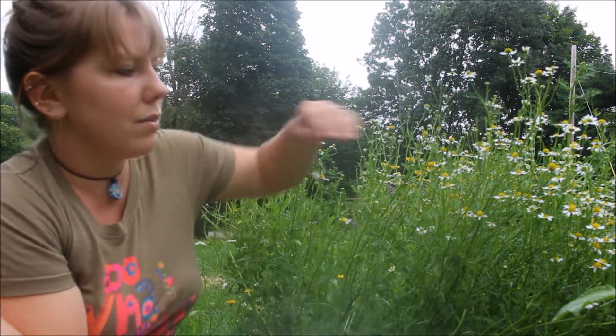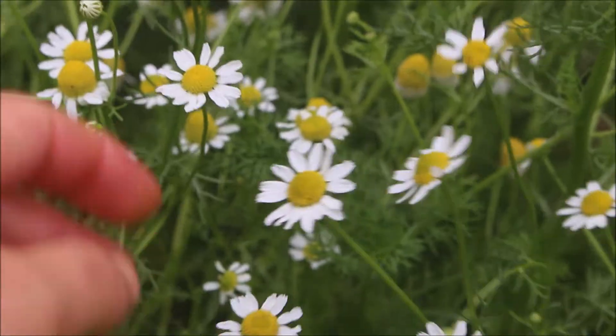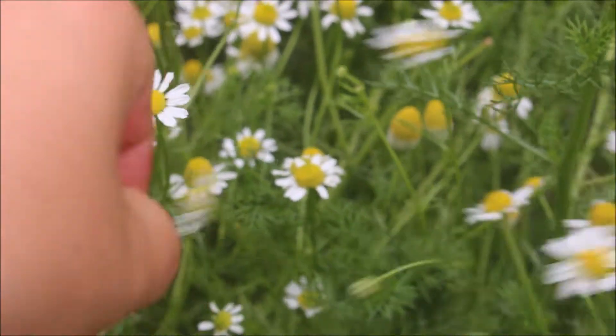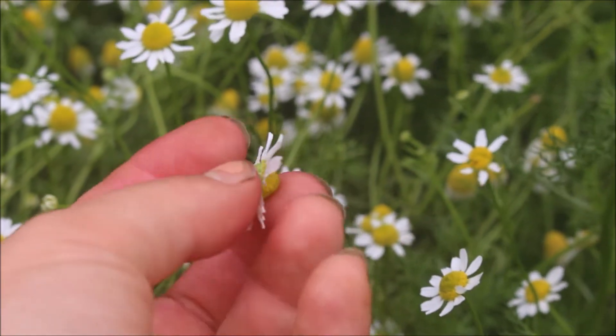Chamomile has an extraordinary amount of benefits — it's actually been called a panacea of herbs, meaning it's a cure-all. It can heal a lot of different ailments, so it's a great herb to grow, to have around, store, and harvest. It's super simple — you just pluck the heads off just like this.